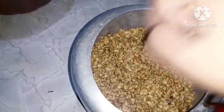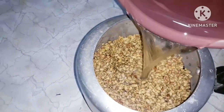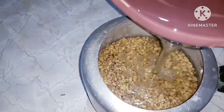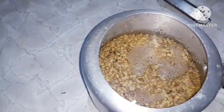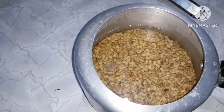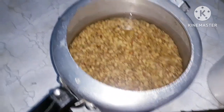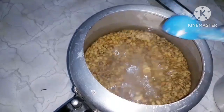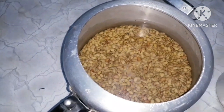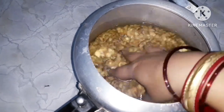I will show you the pan. One to two parts of the egg, one to two parts of the egg.